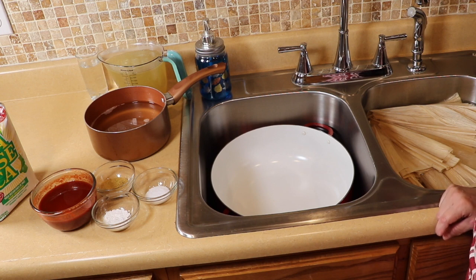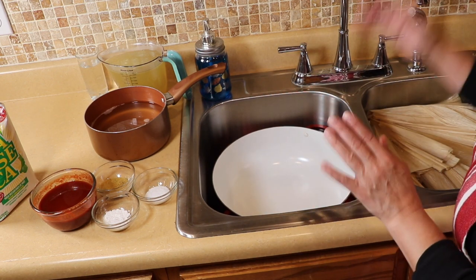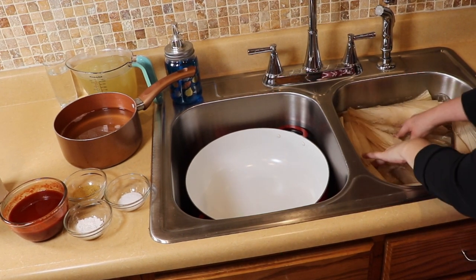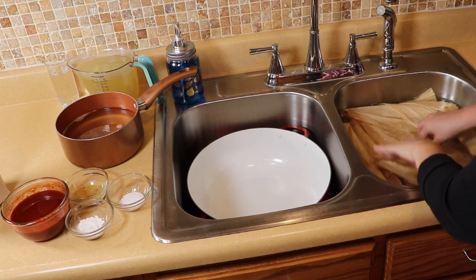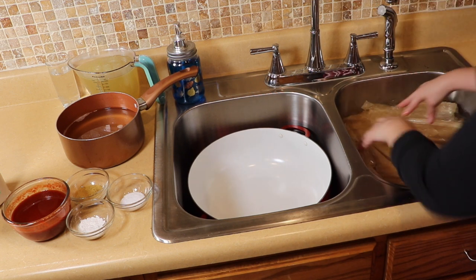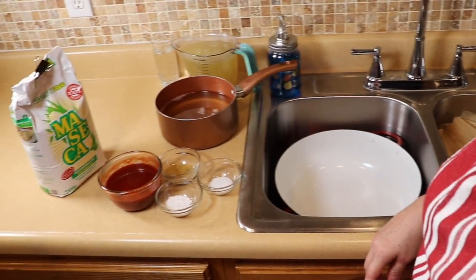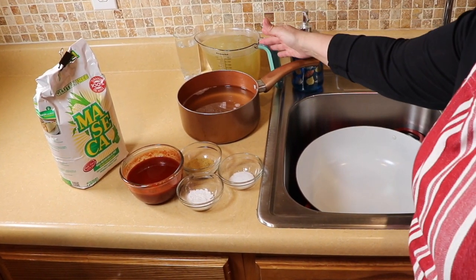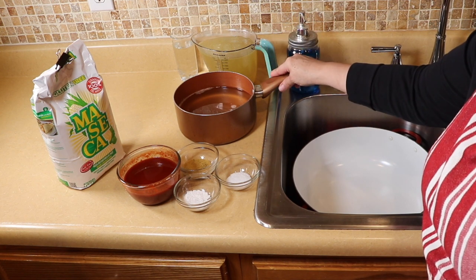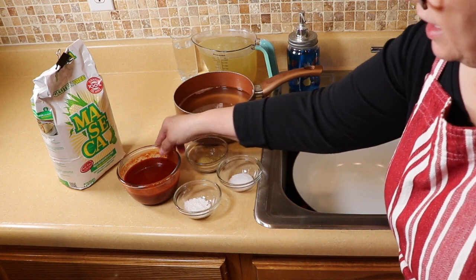We are going to move on to the masa process. I have this large pot in the sink so I don't make a mess — I'm pretty short so I put it in here to mix my ingredients. In the other sink I have my ojas — my corn husks — soaking in water. They need to soften and they have a lot of silk, so we need to clean them to make sure they're debris-free. Over here I have the chicken broth from our chicken, the lard — you can use vegetable shortening if you prefer — salt, baking powder, chicken bouillon, and the chile guajillo we pureed.